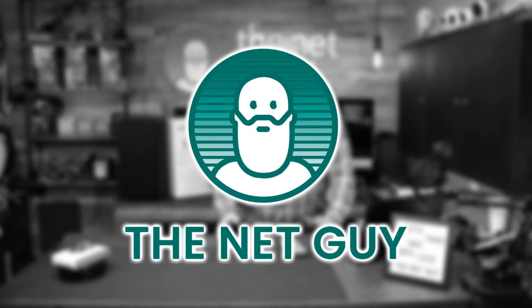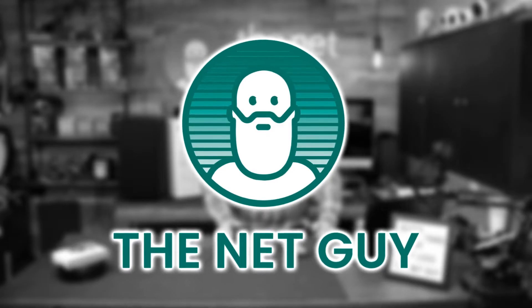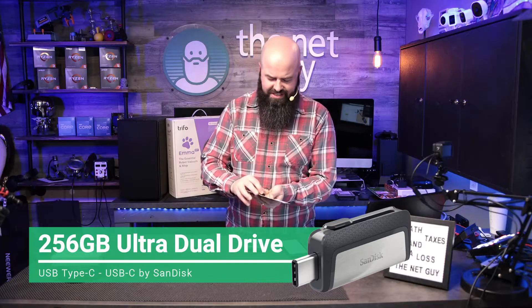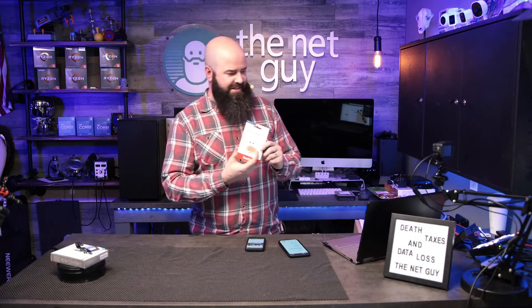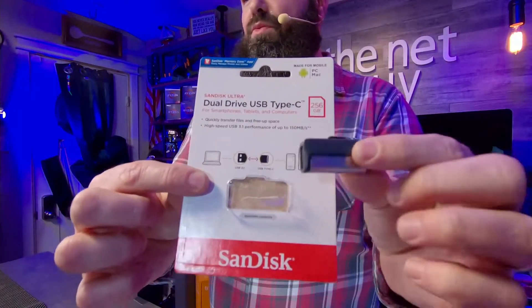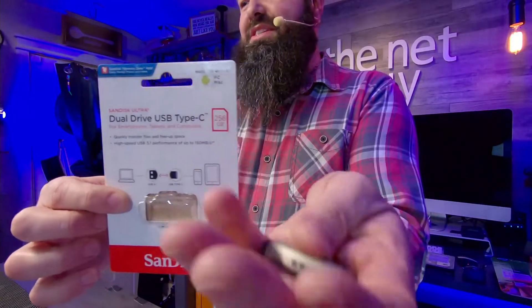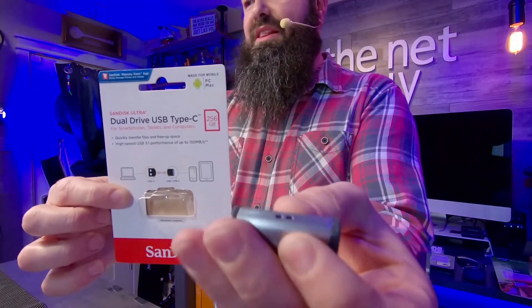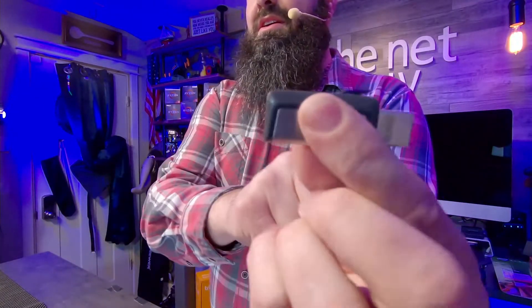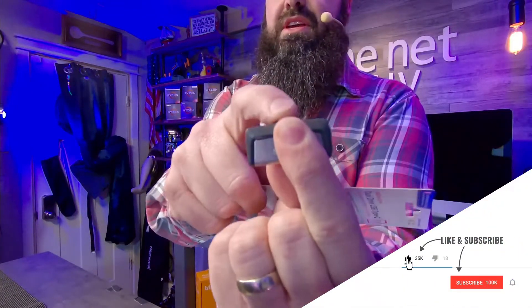This one's even bigger storage-wise, and it's really cool. This is from SanDisk — the Dual Drive USB Type-C. So if you're on one of the newer Androids in the last five years, this thing has a little tiny hole for a lanyard, doesn't come with one, and then this little slider. Check this out: there's your Type-A, there's your Type-C — center is protected.